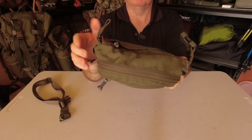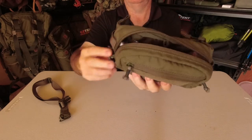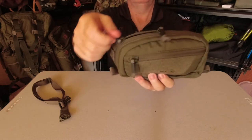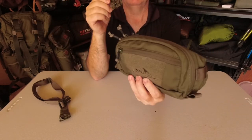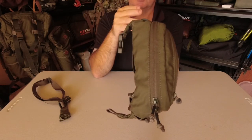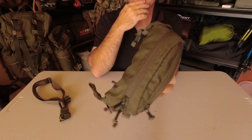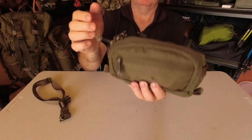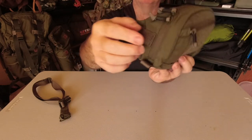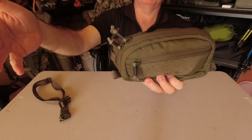Then our main pocket in the middle — you've got a double zipper on it so you can put your zip to either side; you can have it positioned at the top or on the corner, whatever you prefer. Again, that's got the weather strip on it to help prevent water getting in there and also stop all the dirt and dust getting into whatever you've got inside your pocket. All zippers are YKK zippers, they've got this shrink wrap and paracord, so good size — even wearing gloves you're going to get hold of that and open and close it.